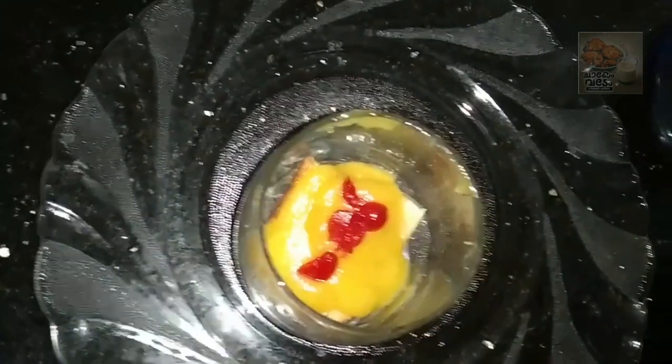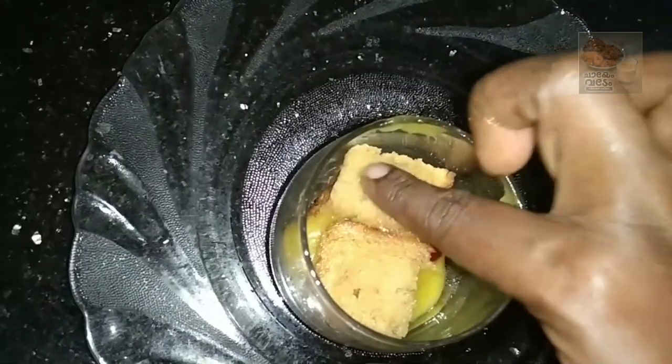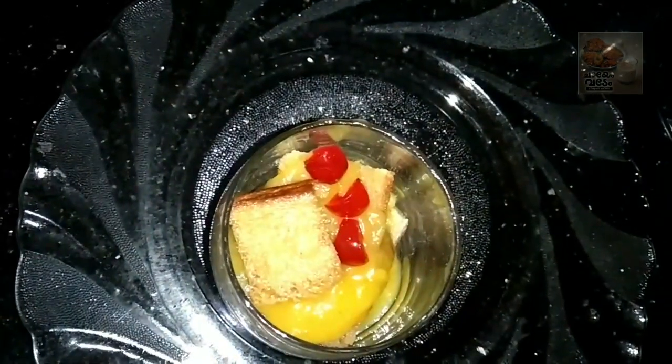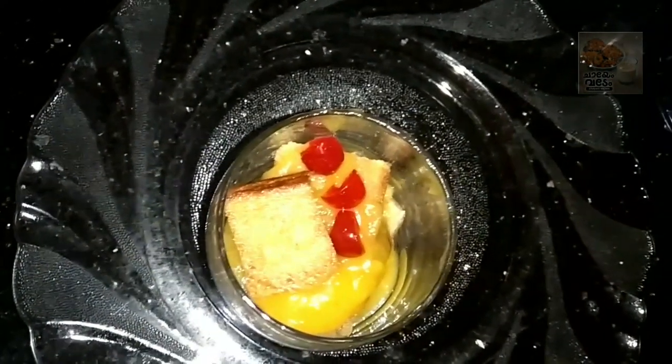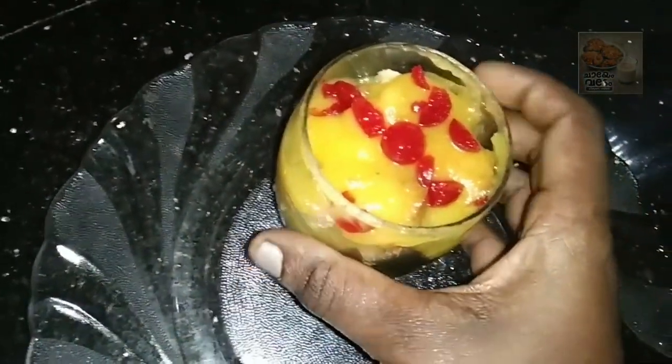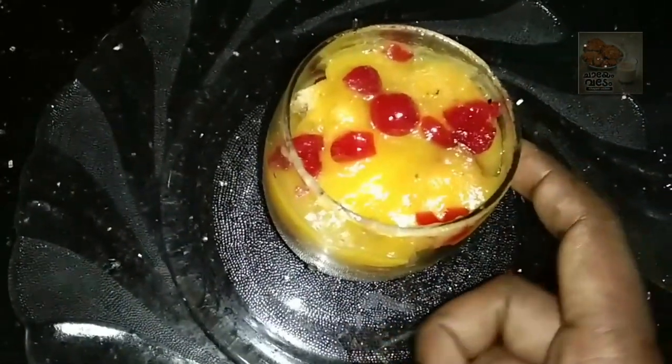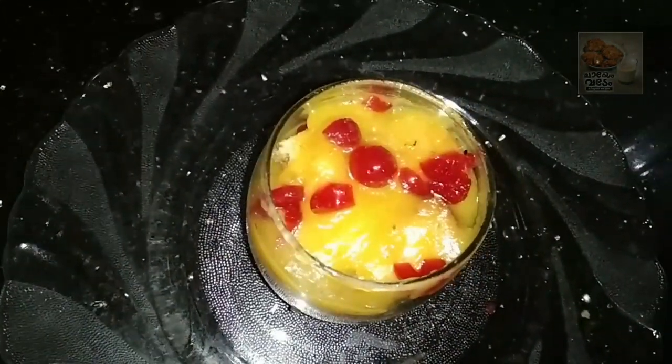Let's put the bread in the middle of the pan. I will dip the bread in the pan. I will set the cake and set it in the freezer. I will keep the bread in the fridge. I will put the bread in some hot water and add the sugar syrup.